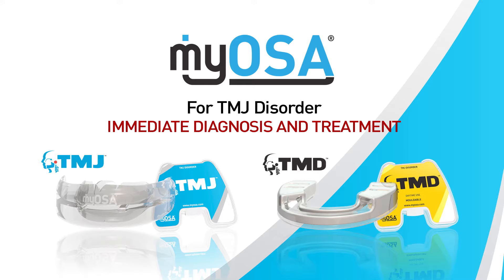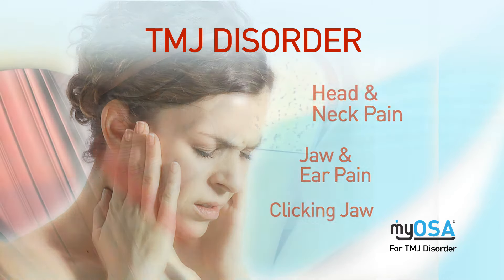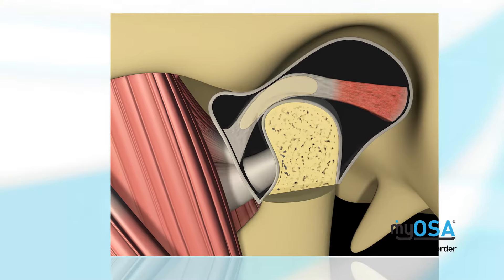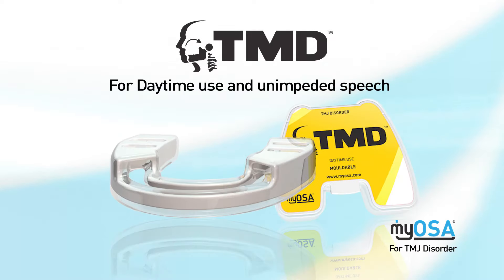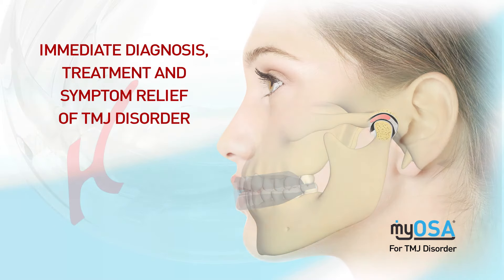TMJ disorder is a complex issue encompassing a wide range of symptoms and an equally wide range of treatment philosophies. TMJ disorder is commonly associated with sleep disorder breathing, and many treatment modalities can make TMJ pain worse. The Myosa for TMJ disorder range of myofunctional appliances has been designed with the purpose of assisting with immediate diagnosis and symptom relief right from the first patient consultation.